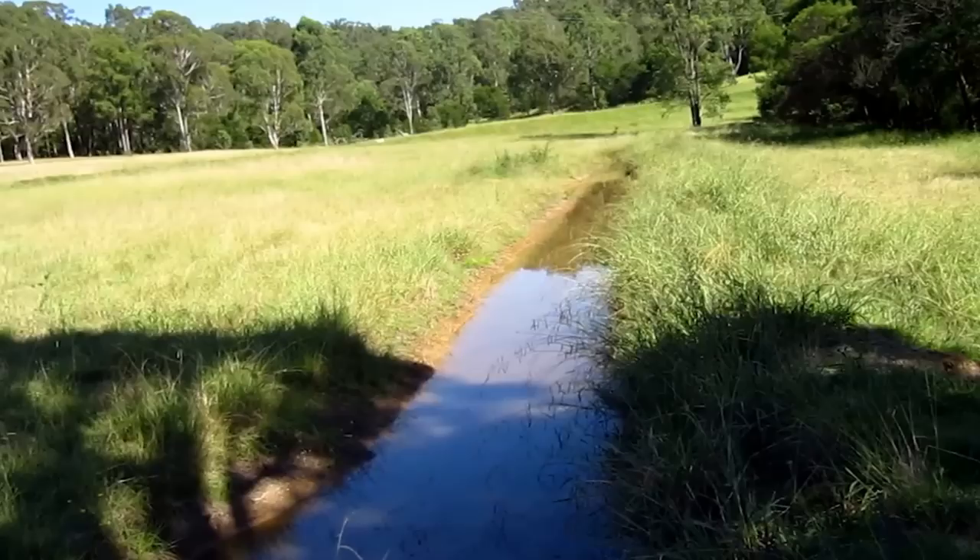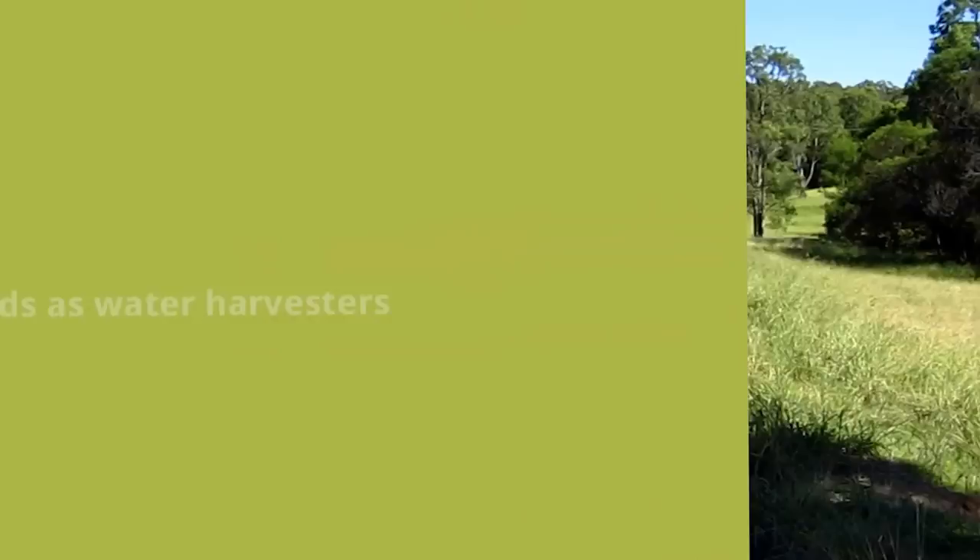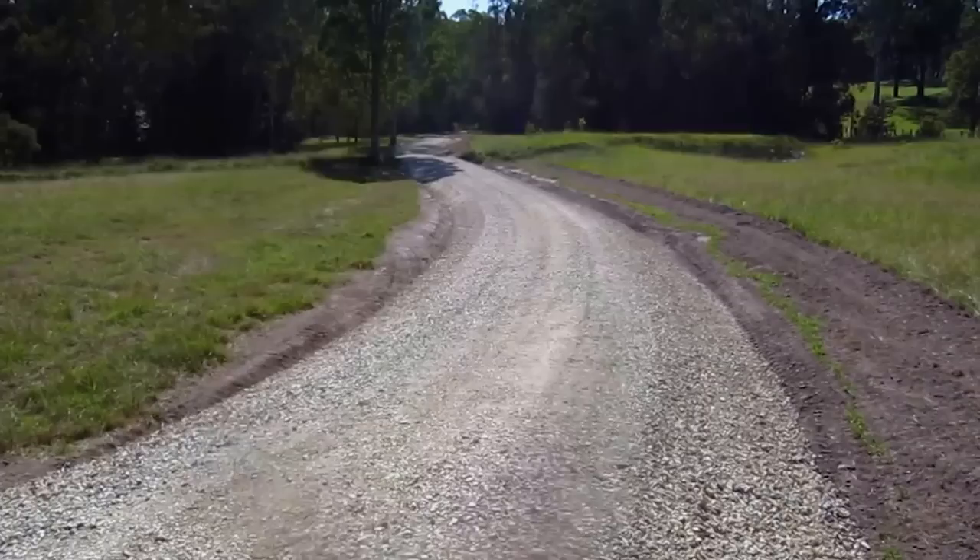I haven't seen it in full flood, but the clients are very happy and have been observing it over the last 12 months. There are no issues and no sign of erosion, which is just fantastic.